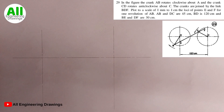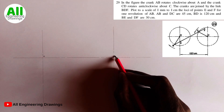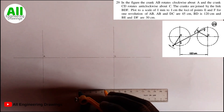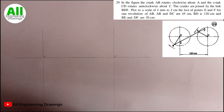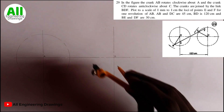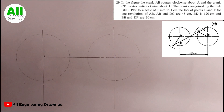I will label this point A and also label the other point C. Next, I will adjust my compass to 45 mm and draw circles on point A and point C, because the question says AB is 45 cm and CD is also 45 cm — that is, adjusting the compass to 45 mm. Then I will draw my circles.